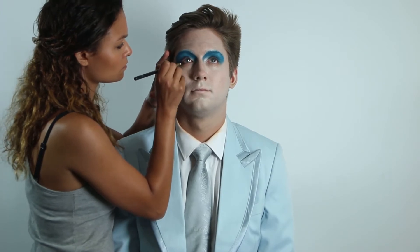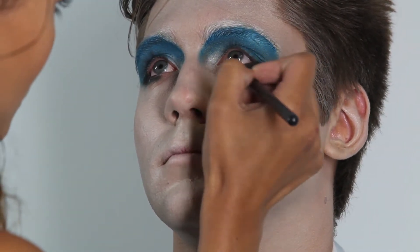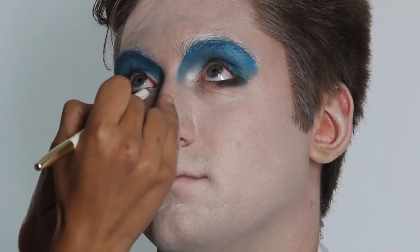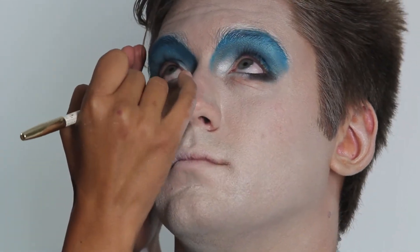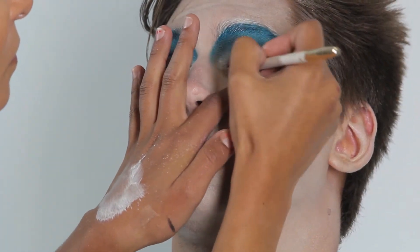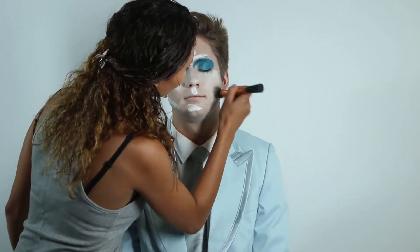Moving on to the lower lash line, I took a black eyeliner and smudged a thick line on the outer corner. Then using a white eyeliner pencil I applied it to his waterline. Next I applied a second layer of face paint so you don't see his real skin showing through.